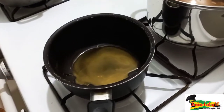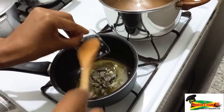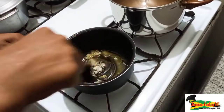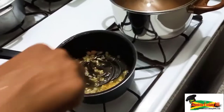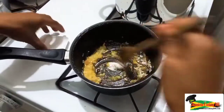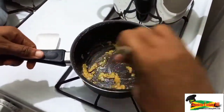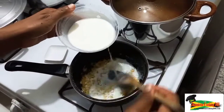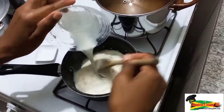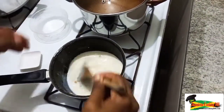Over here I'm making the cheese sauce. I have some melted butter, and I'm adding some chopped onion, then a bit of garlic, and then I'm going to add some flour and get that flour cooked in. The flame is very low at this point. Then I'm going to add some milk — you could use coconut milk or coconut cream to add a different flavor.